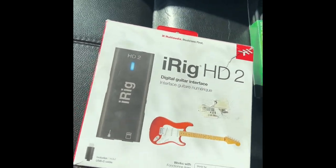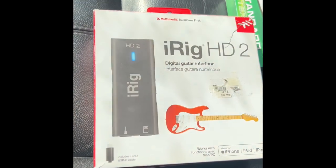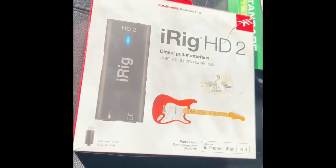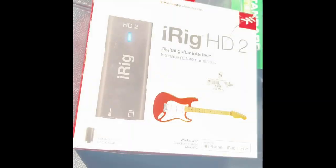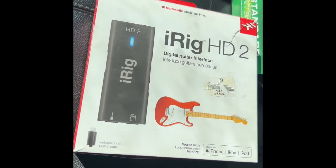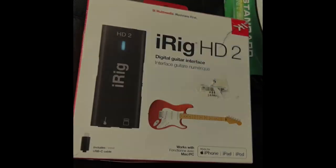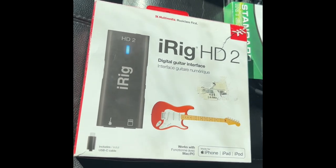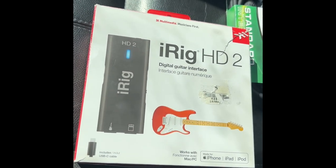I plugged this one in and it was all good. It's pretty cool — you can strap it to your guitar, or strap it to your mic stand, or an iPad stand or something like that. It's a good option if you're just a guitarist. So yeah, that's the iRig HD 2.